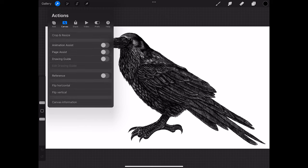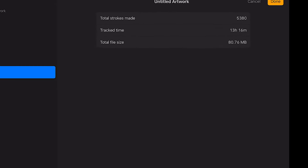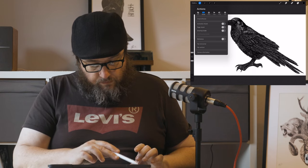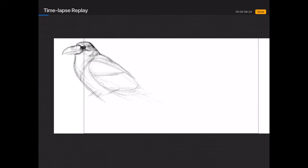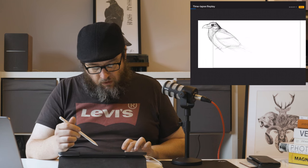Let's go into canvas information again — statistics. That raven took me 13 hours to finish. So if you add 45, 30 hours, you're looking at nearly 60 hours total. Let's go into time-lapse replay. Here I am roughing it out. I think maybe I've got more refined over the years, but I still work very similarly — I loosely rough out what I'm doing and where I want everything, then just build up as I go.